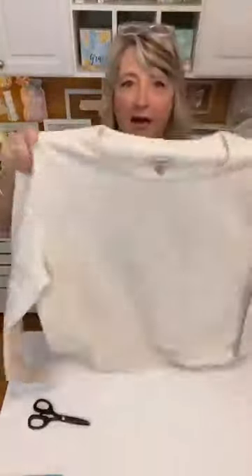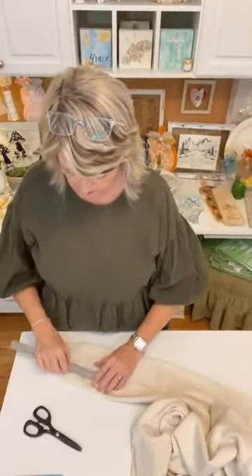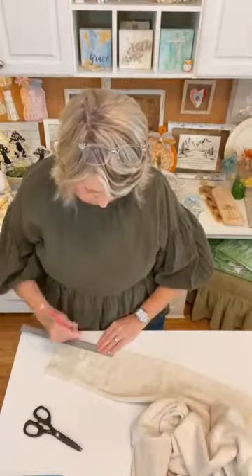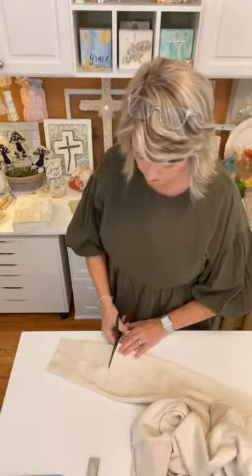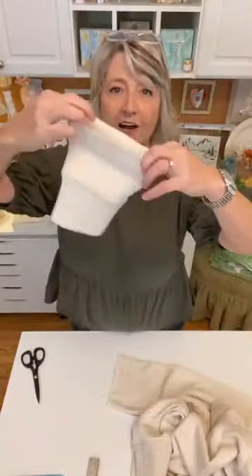I'm not going to toss this neck band because there might be something I can do with it. Now that band is off, which makes sweatshirts feel more comfortable. For the sleeves, what I decided to do is take the whole cuff off plus four inches above the cuff. I'll use my pencil to mark that, and I did the same thing on the other side. This leftover cuff material is what we're creating our embellishments with.